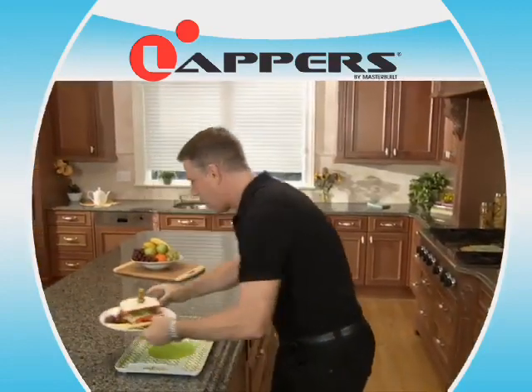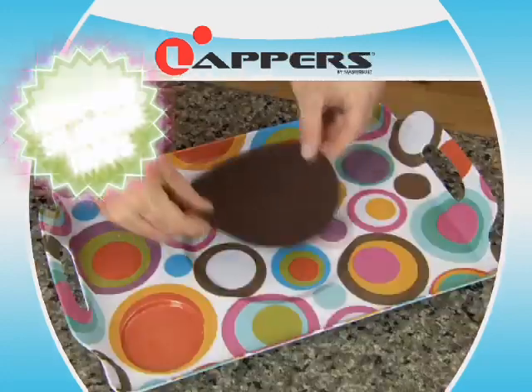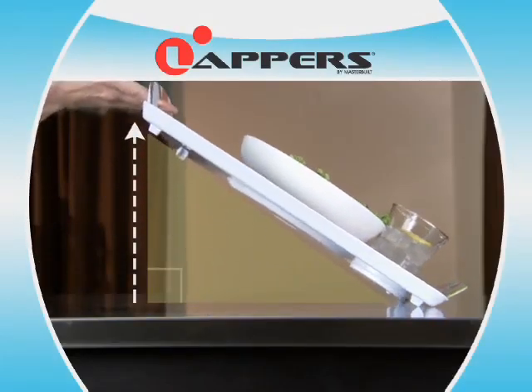The tray is specifically designed to hold all your food firmly in place, even when tilted or turned. The secret's the patented silicone mat. They grip your dishes to prevent them from slipping and sliding.